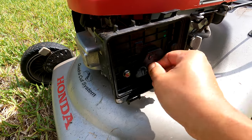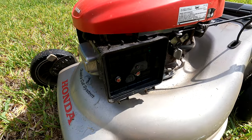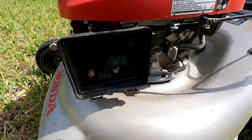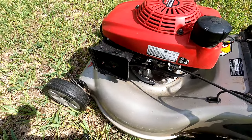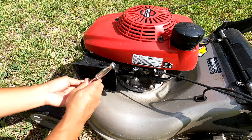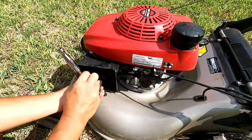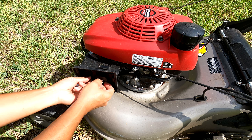These bolts are apparently very long, so let me put the camera on the tripod so that we can work on it with both hands, make it easier. By removing this filter box, you also loosen up the carburetor, so just make a note of that.